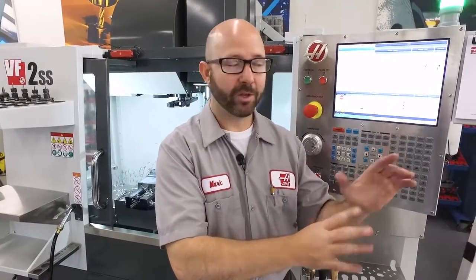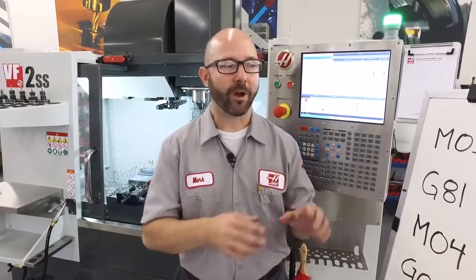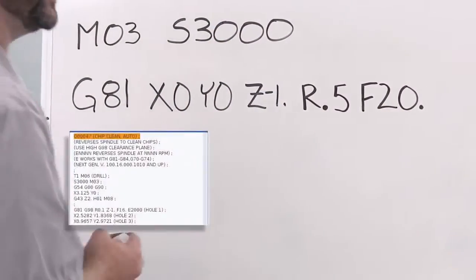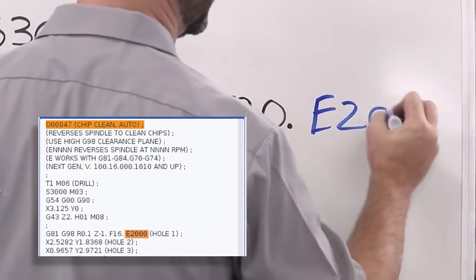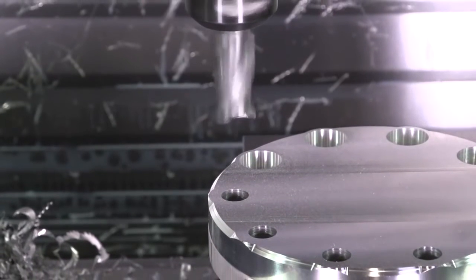We programmed this manually, but if you do it this way, you've gotta add that spindle reversal and the dwell after each and every hole. If we've got the latest version of software on a next-gen control, all of this can be done for us automatically. All we have to do is add an E value to our drilling or tapping canned cycles — I'm going to add an E2000. What this is gonna do is stop and reverse the spindle at 2000 RPM in between each and every hole, so those chips never have a chance to build up.